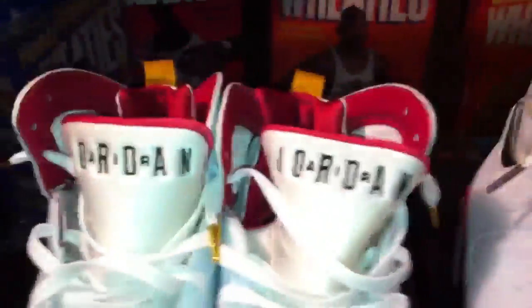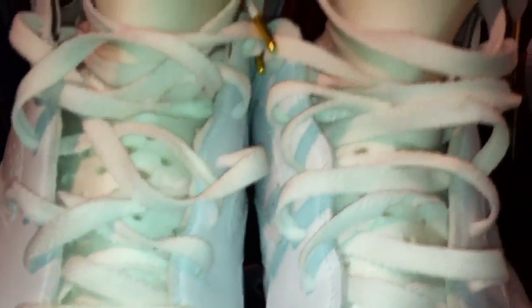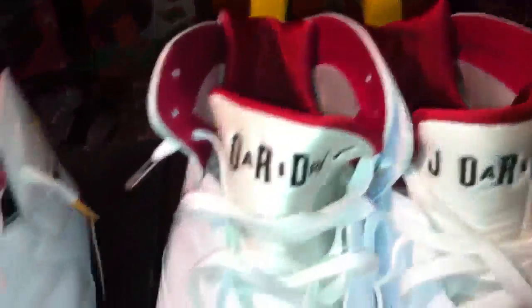Going to the front of the shoe, looking at the tongue and the sock liner — a little darker red on the 2011. Looking at the sides of the shoe, still the same color patterns, the same holes for perforation and breathability, and the same Jumpman.